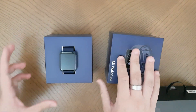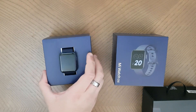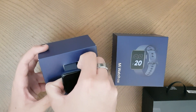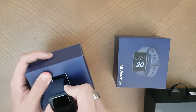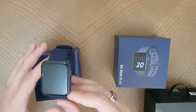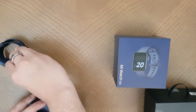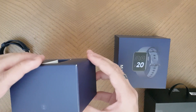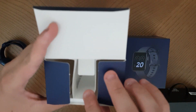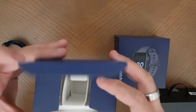I've opened this watch before so it doesn't have the seal, but it comes like this - a main box, and then you take out the watch. In the compartment inside you have a manual and then separately a charger. That's what you get in the box.